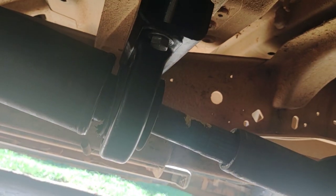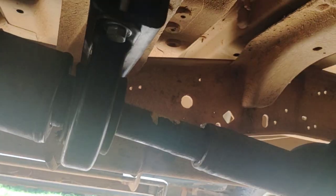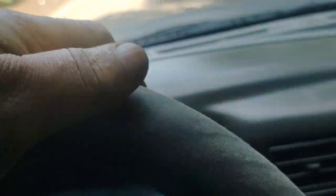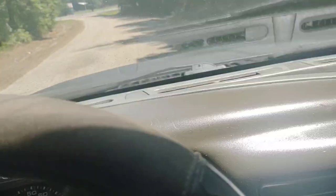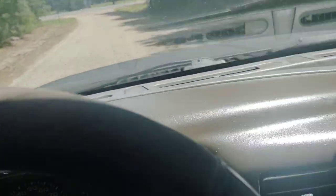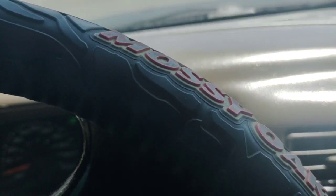I'm almost to the highway because on these roads they're not paved and they're not even, so what you might think is vibration may not actually be vibration. Once I get on the smooth highway I'll be able to tell.